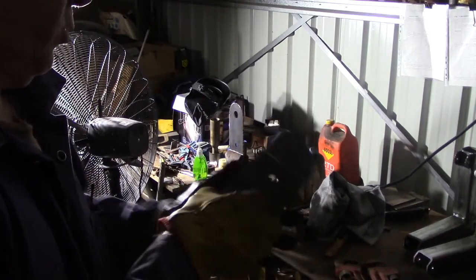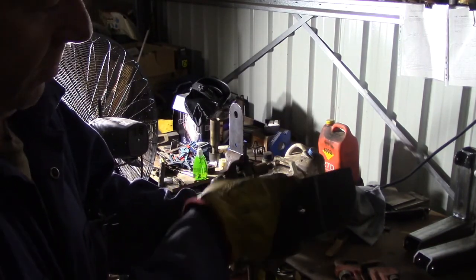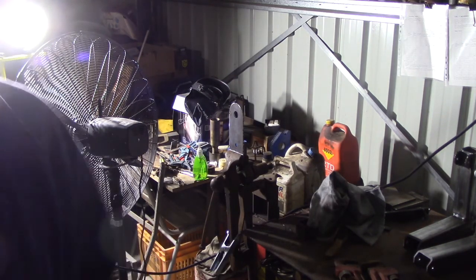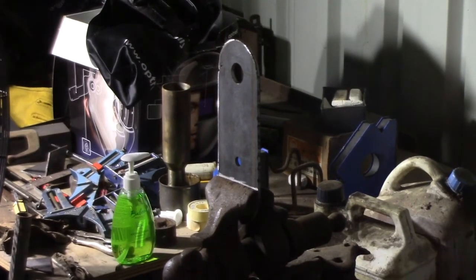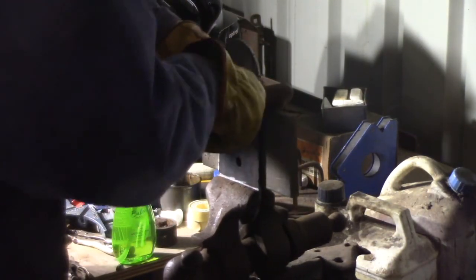Now this is part 014. Got the radius cut there and the radius cut on the front edge of it. I've got a mark there where I've got to bend it. I've got one of them set up already in the vise over there - I'll zoom in on it a bit. There we go, I've got it set up in the vise over here.